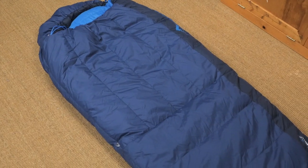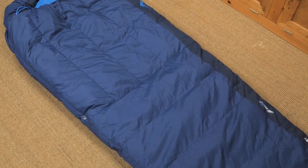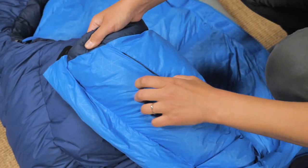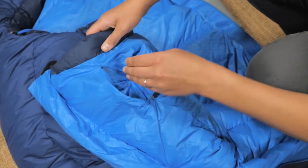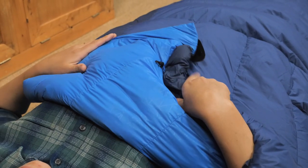The wider, more rectangular cut is not restricting and it is designed to zip together with another sleeping bag. There is a large security pocket so you can keep your phone battery warm at night, and the soft interior fabric is lightweight and highly breathable.